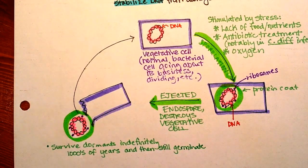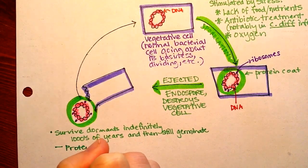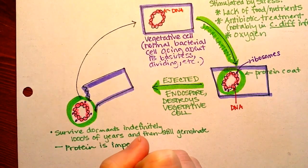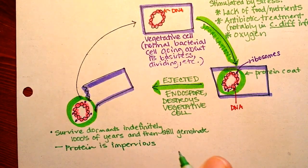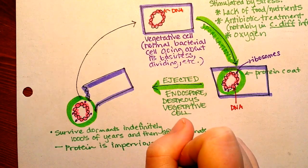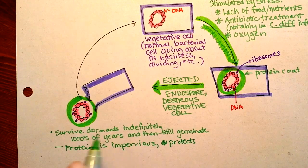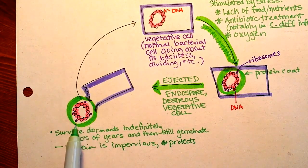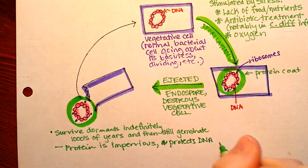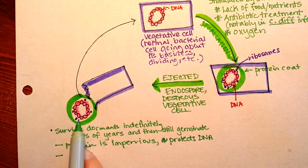We think this is basically because the protein coat is so impervious to any kind of air, fluids, or chemicals, and this protects the DNA. We also think that there are enzymes that help to stabilize the DNA so UV radiation doesn't hurt it. And there are even enzymes that, if the DNA is damaged, allow it to repair itself and then germinate.